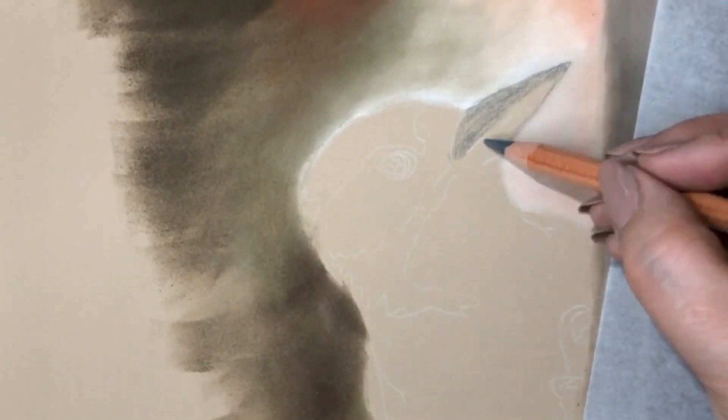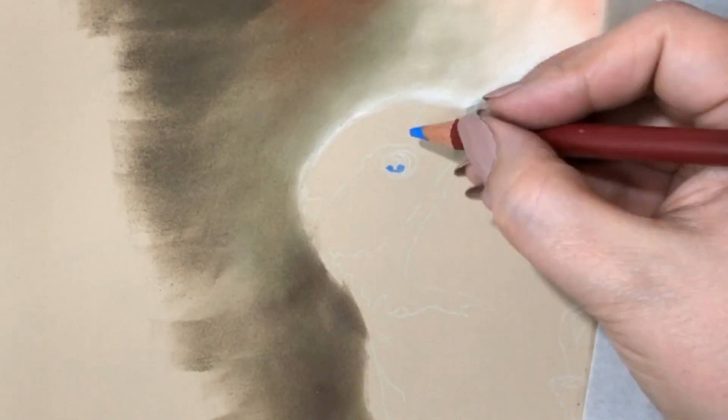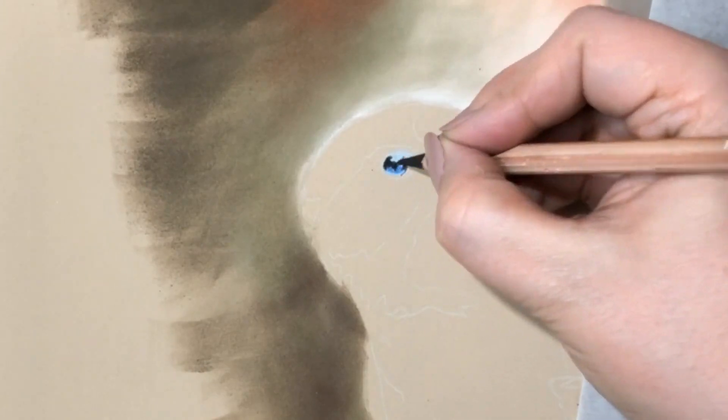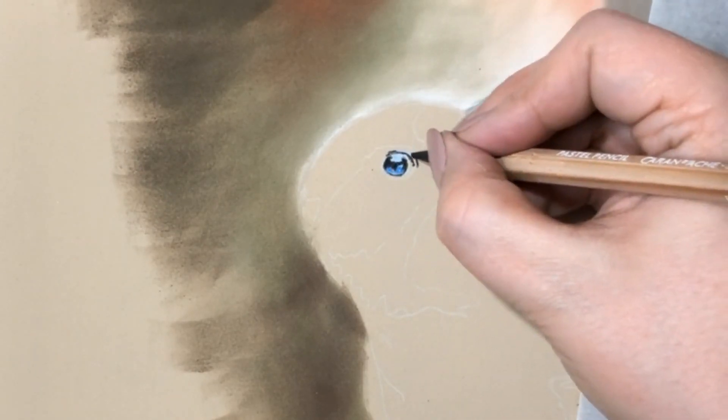A list of the supplies I used is in the description below. For the eye I started out with very sharp pastel pencils, but because it's so small I later just used colored pencil to finish up the details.